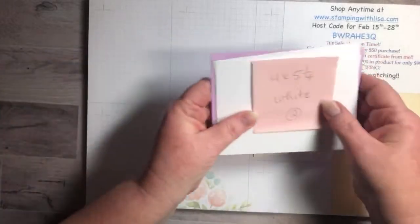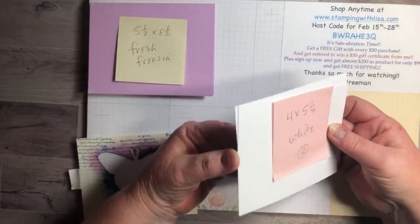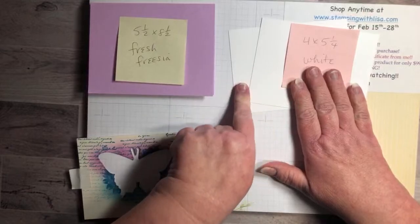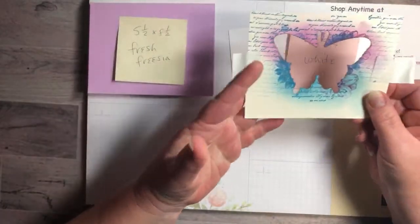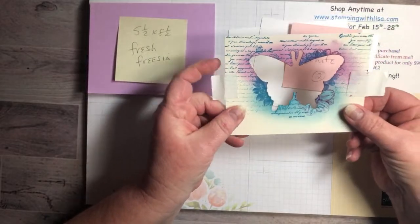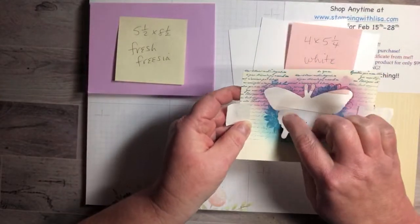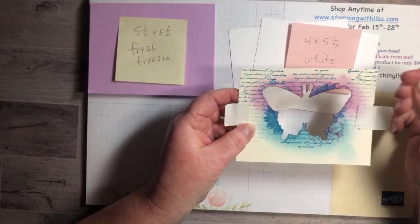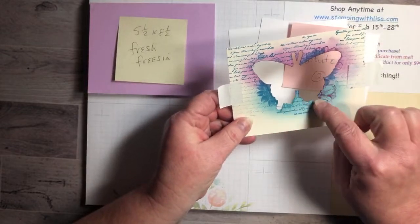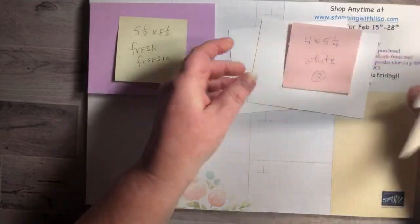You need a piece of 5.5 by 8.5 Fresh Freesia cardstock, and then two pieces of 4 by 5.25 white — one for the front, one for the inside. Then this is just whatever color paper you want. Vanilla and white are probably the thinnest ones, so you want something thinner so you don't get thick edges when you're stamping. Designer paper might work but you'd have to worry about ripping. Either white or vanilla is good, then just put the two pieces of painter's tape on.